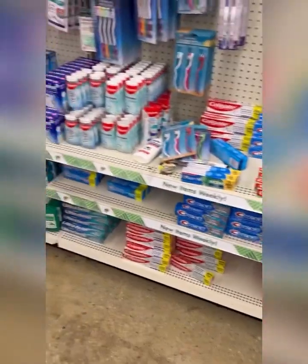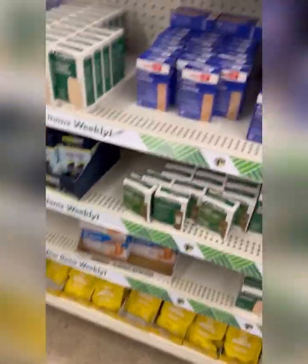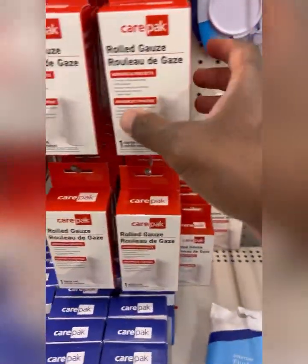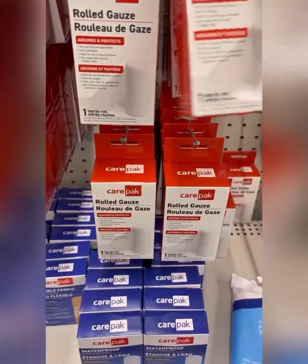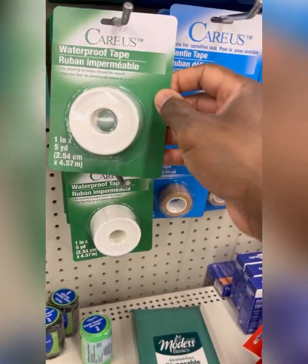Our first stop is Dollar Tree. Everybody knows about Dollar Tree. We're going to get some extra large plastic band-aids and some care pack roll gauze — we're going to grab two of these. We're also going to grab some waterproof tape.